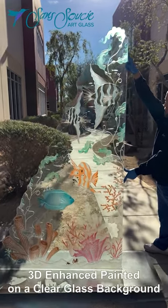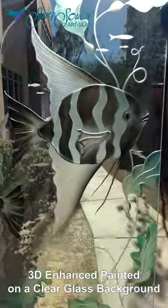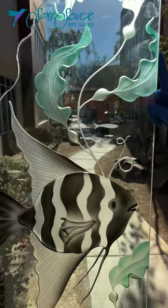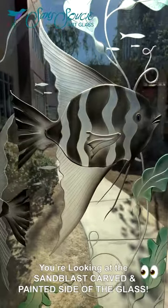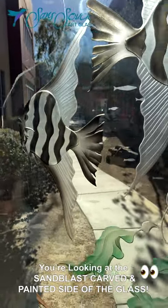This product features our 3D enhanced painted effect on a clear glass background. Using our aquarium design as our example, all done by hand, the glass is first sandblast etched and carved with the design and then hand painted.